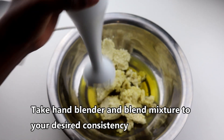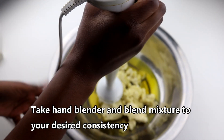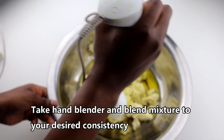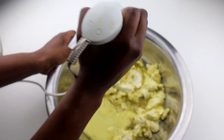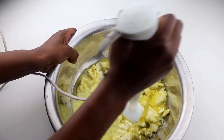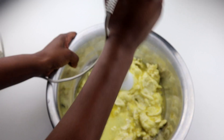Then you want to take your hand blender and begin to mix the mixture into your desired consistency. If you are one of those people that like your mixes to be a bit thick, then maybe reduce the amount of oil you put into the mix. If you want it to be extra creamy and soft, then increase the amount of oil.